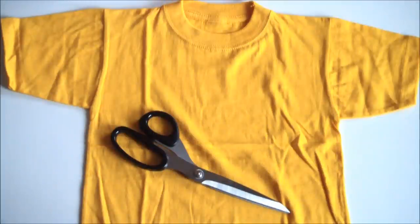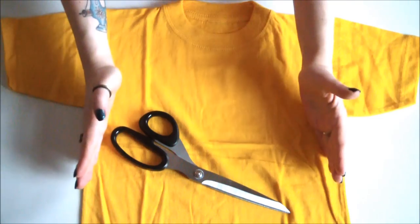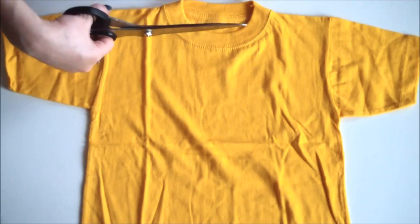Now it's time to create an awesomely comfortable waistband. Go grab that child size t-shirt that is the same width as your waist and simply chop it straight under the arms.